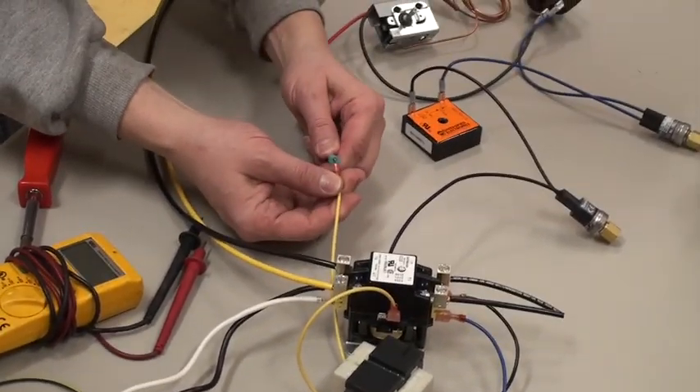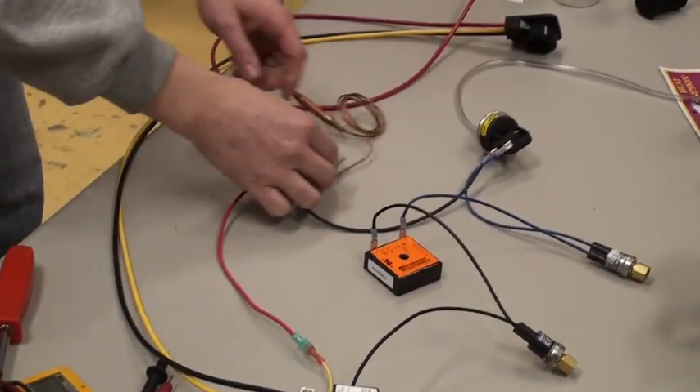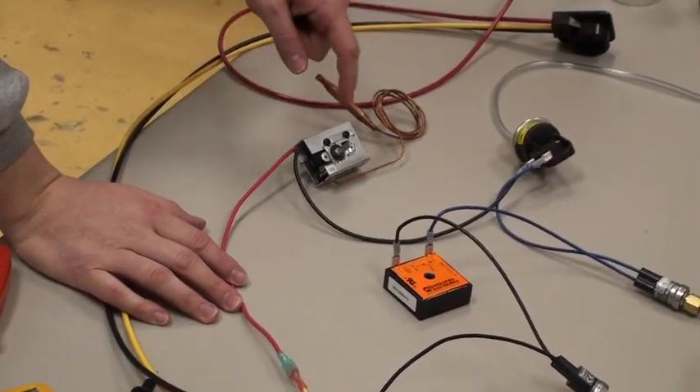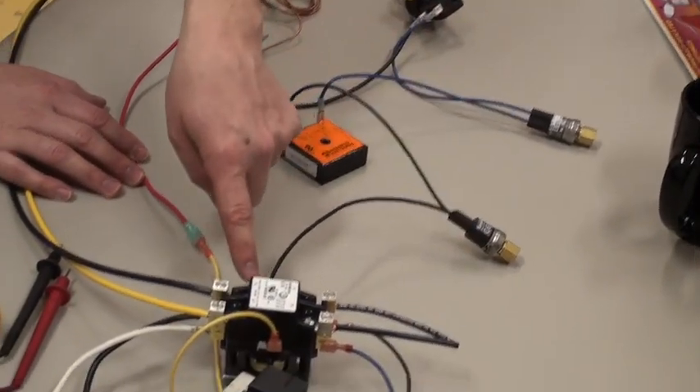The first thing that it goes to is the thermostat. And if this is turned off, then that's it — it's not going to come on. This 24-volt circuit has to make it through this switch, this switch, this switch, this switch, this switch, and then finally here.